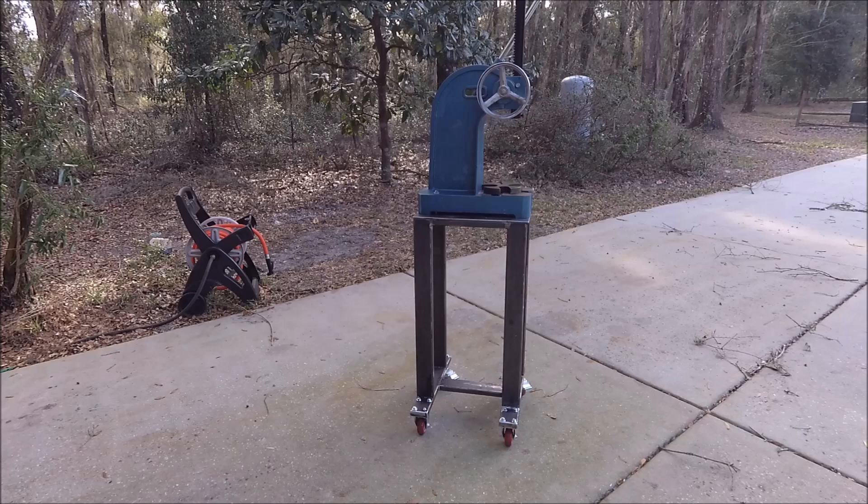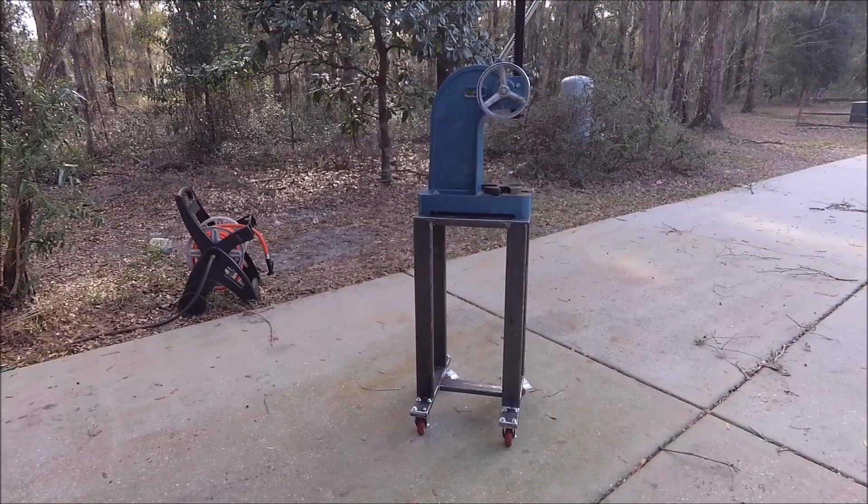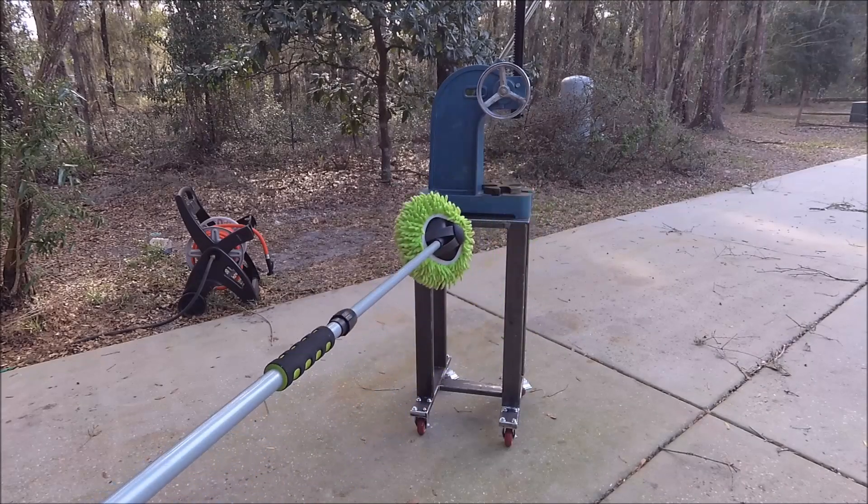This is what I hope will be some kind of closure on the arbor press stand. Here we go — this is all I could find to point with. This is my arbor press stand that I just finished welding.